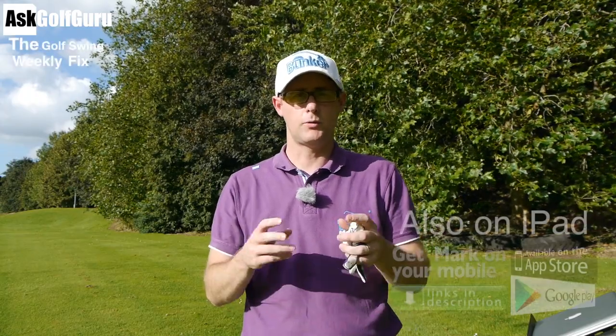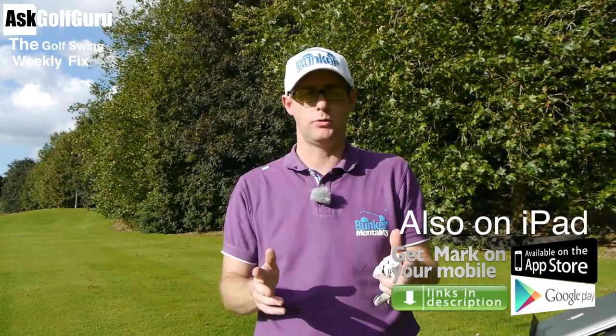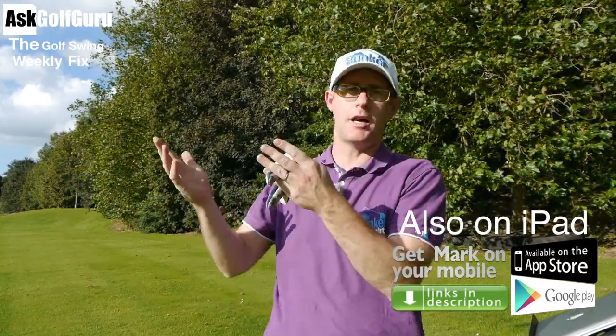Hello, Mark Crosshood here. Welcome to the Golf Swing Weekly Fix. We've got more lessons coming at you this week, got some great questions also. We've got a bit of sun at last here in the UK. The ground's a little bit wet but at least the sun is shining. Let's get stuck in.